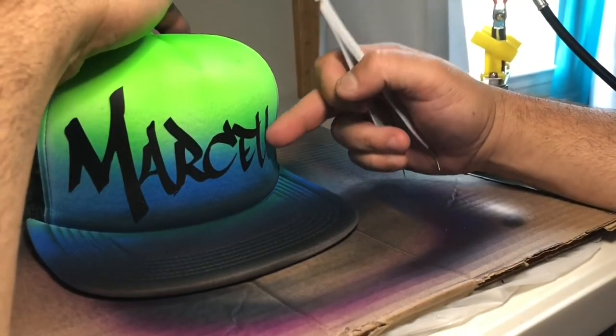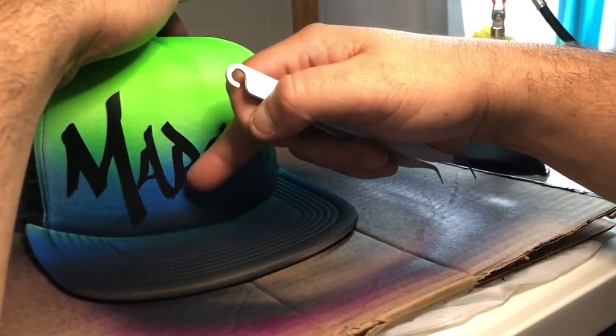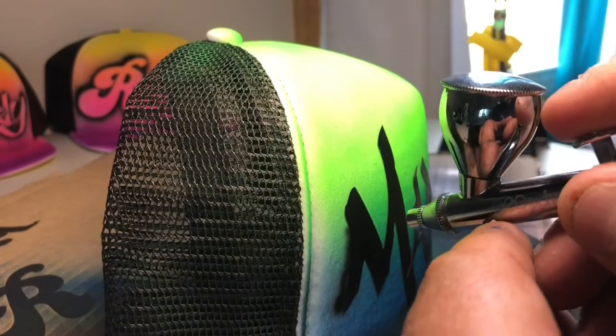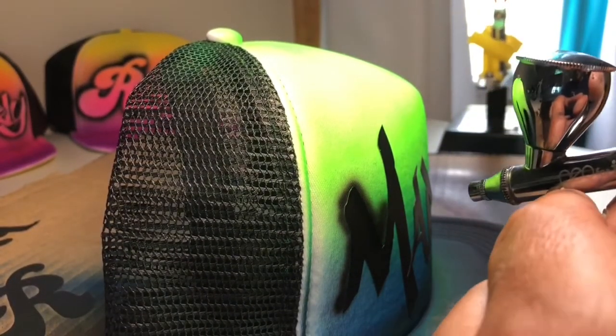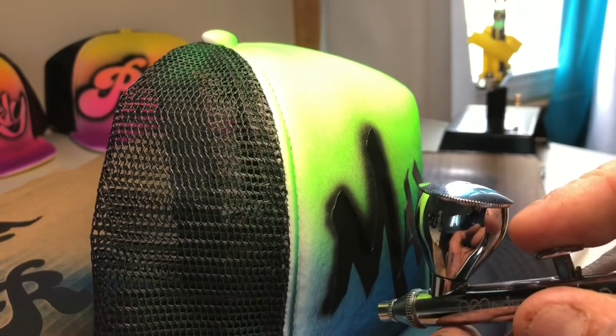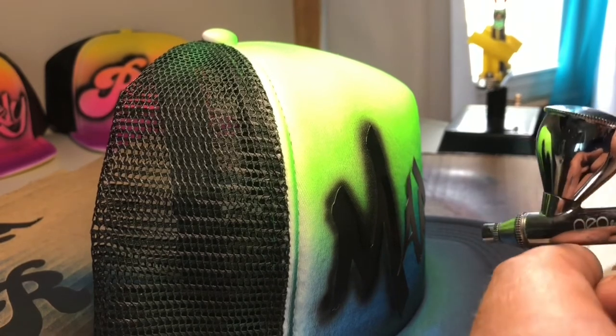Now we're ready to get the airbrush out. Be very gentle, especially if you haven't done it many times before. Keep the perfect distance away so you get just the right size around the lettering — you don't want it too thick, just a nice thin scattering over each letter.